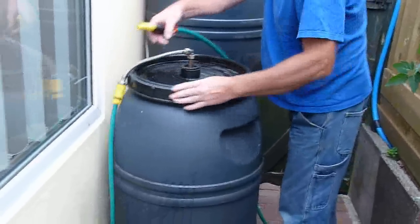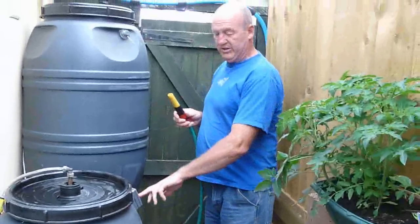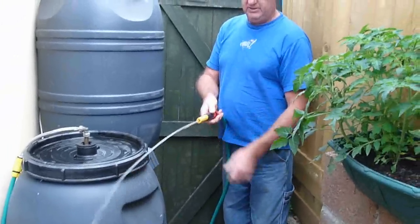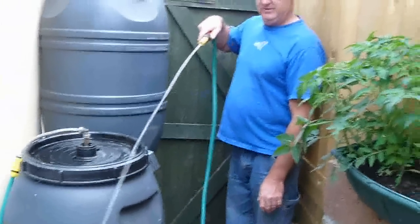We've installed a pump, and we've placed a waterproof switch on the outside. Press the button. Voila! Water on tap.